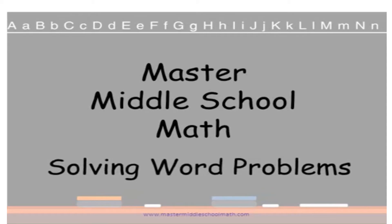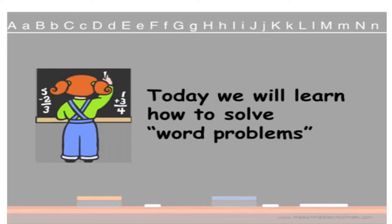Welcome to Master Middle School Math. This video can be used as a model for teachers to teach their own students. It can also be used by students to learn math, and it can also be used by parents as a model to help their own children. Today we will learn how to solve word problems. Word problems are the way that you can use your mathematical skills to apply them to real-life situations.